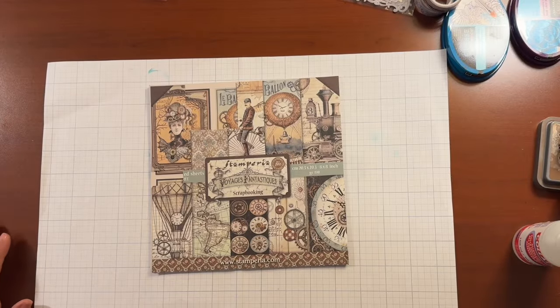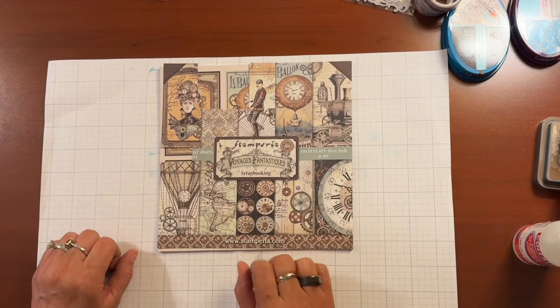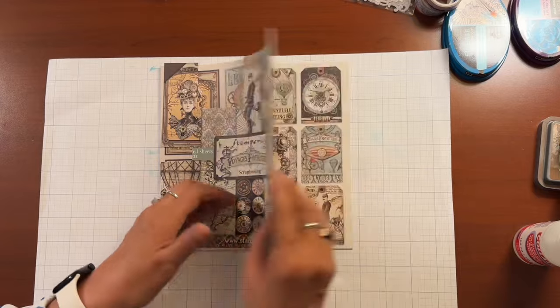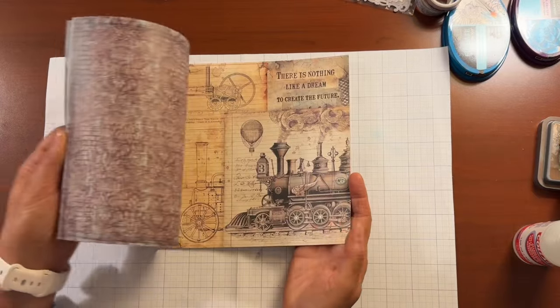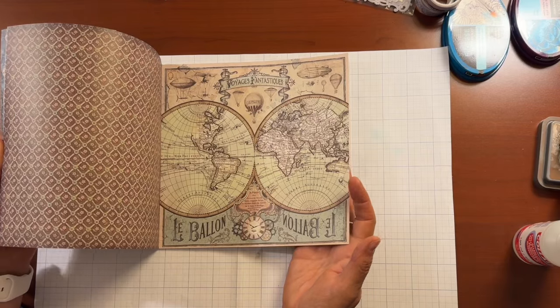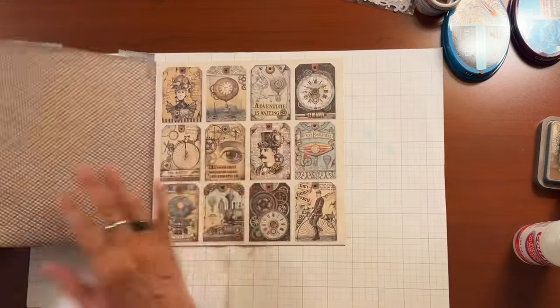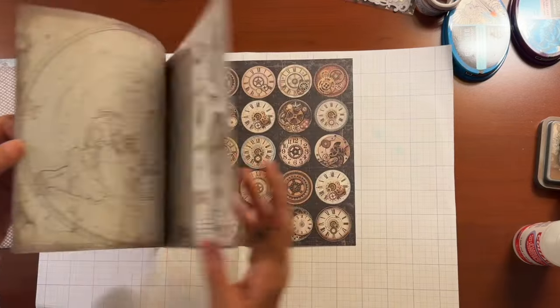Today we're going to make a folio from an eight by eight sheet that we're going to fold in half, and we're going to put some pockets and a little closure on it. So I hope you'll join me and let's jump in. 'Voyages Fantastiques' is the paper I brought for this folio, and you can see there's a lot of fun papers in here.